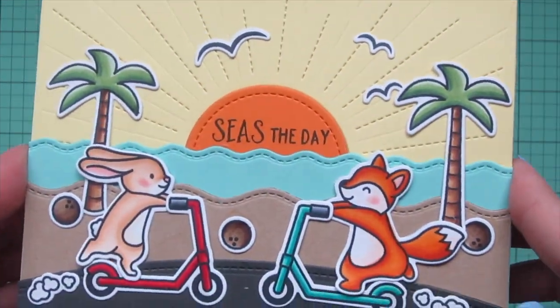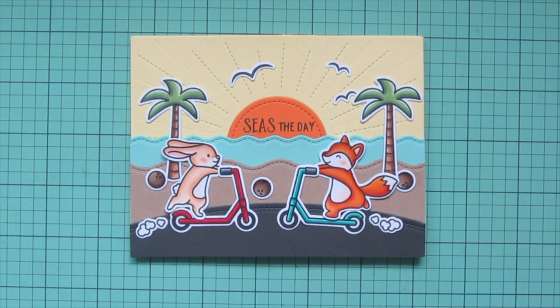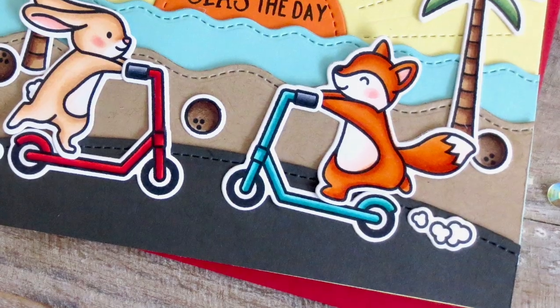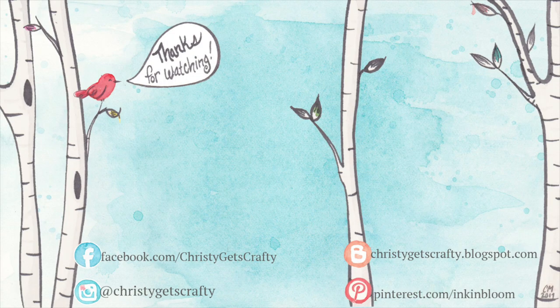I decided not to add any embellishments since this was more of a masculine card. There's an up-close look at all of the detail and another peek at the inside. I hope you guys enjoyed this one — if you did please hit that like button and subscribe and ring that notification bell so you don't miss any future videos. I post new ones every Monday and Friday, and if you're interested in any of the products I used you'll find them listed and linked in the description bar below. Thank you so much for watching, I hope you all have an amazing day, bye-bye!